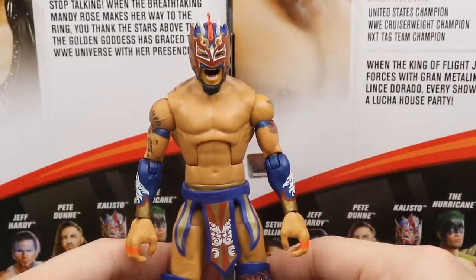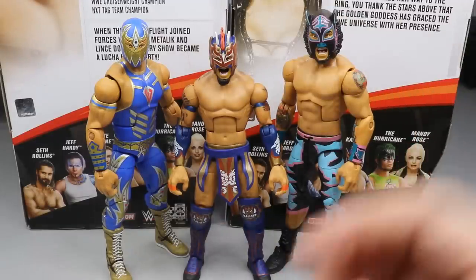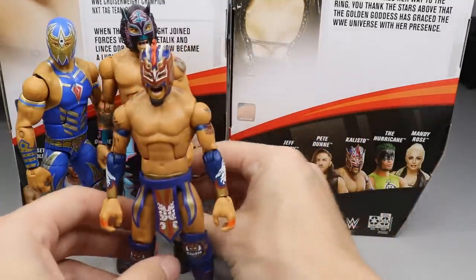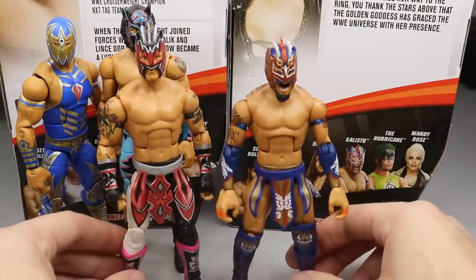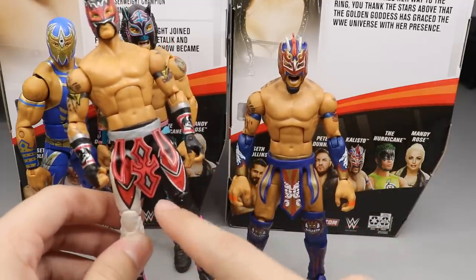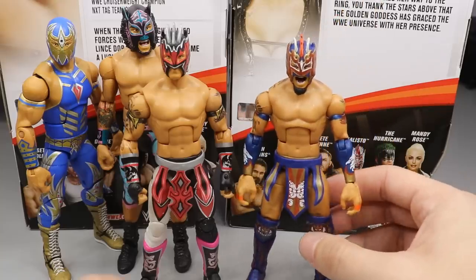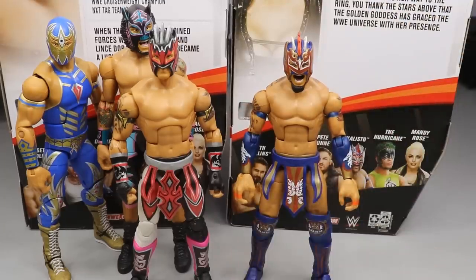For Kalisto figure comparisons, I wanted to show the full Lucha House Party together — Elite 73 Gran Metalik, Elite 74 Lince Dorado, and Elite 75 Kalisto. All together they look excellent with their colors. I love all three individually in the ring. I also have his first figure, the Elite 42 Kalisto, and you can see the improvements — they made him shorter and more proportioned. This is also a great base for a Leo Rush custom. The leaps and bounds Mattel has made with this figure are impressive.